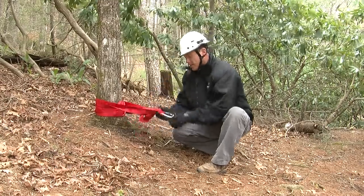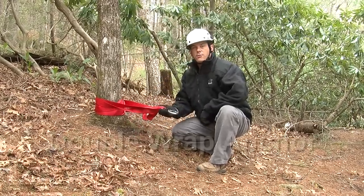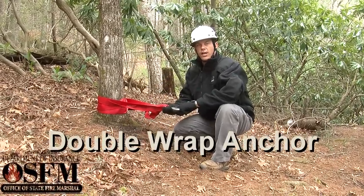So now we'll just straighten this up and now we're ready for our second rope or whatever we're going to use for the anchor point.